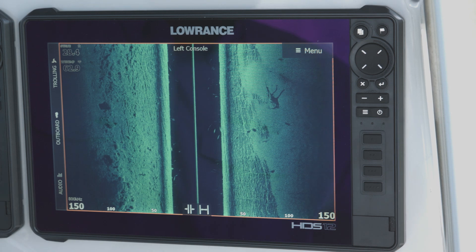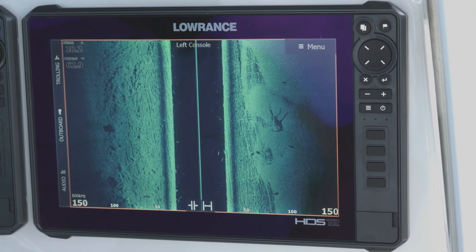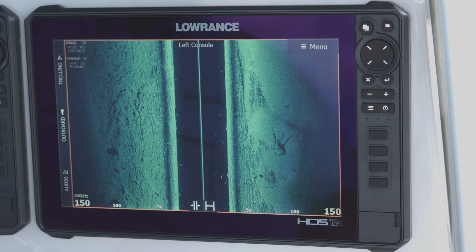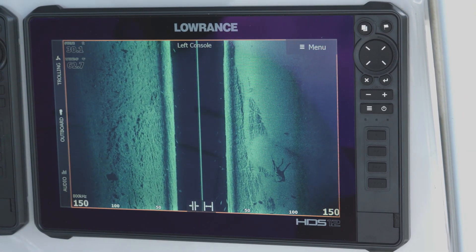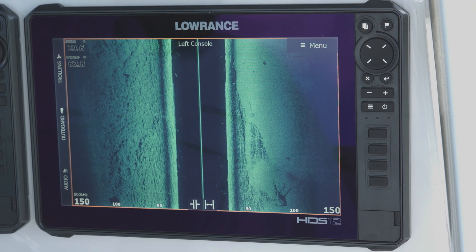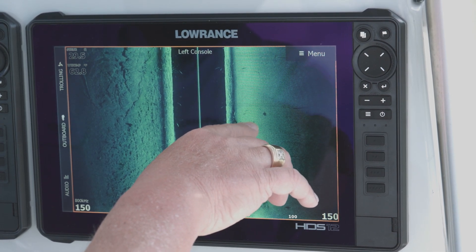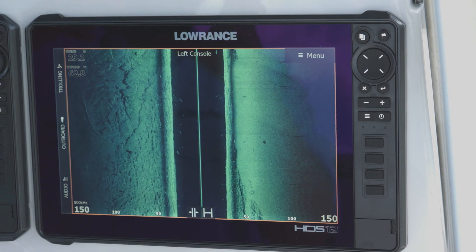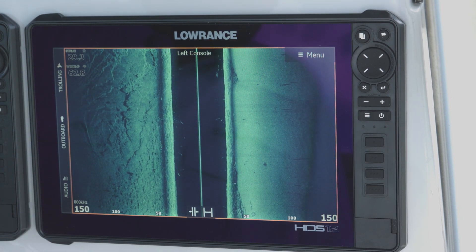Look at this tree over here on the bottom — most of what we're seeing is the shadow of the tree. Think about it in terms of telephone poles at nighttime: if you shine a flashlight on them, the higher up the light shines on that pole the farther out the shadow goes. So you can get an idea of how high up off the bottom something is by the length of its shadow — the longer the shadow, the higher up off the bottom it is.